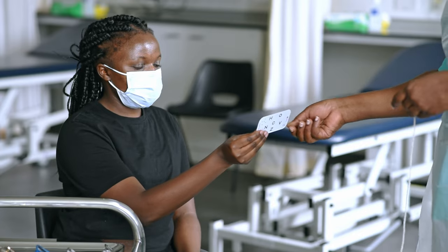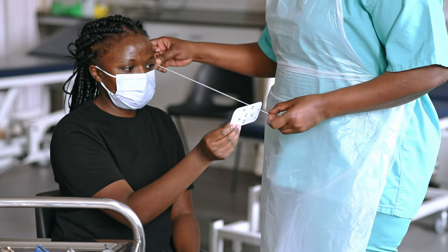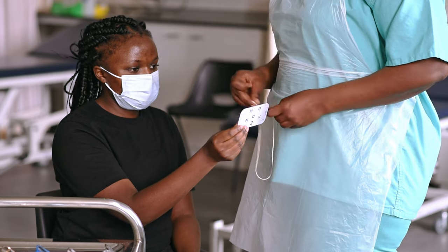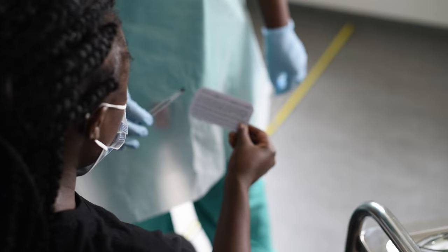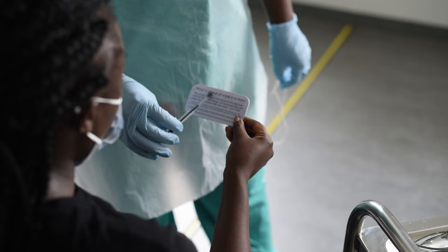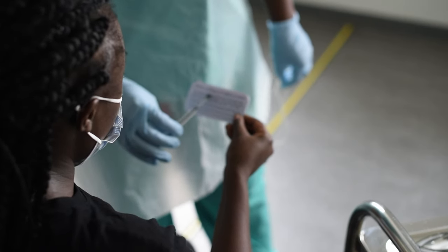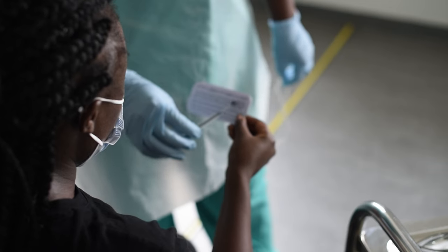Now test near visual acuity. Ask the patient to hold the chart 40cm away at a typical reading angle. If they own reading glasses, test with them on. If not, then test unaided. Ask them to keep both eyes open this time. Explain that you want them to read out loud, starting with the biggest letters at the top of the chart.